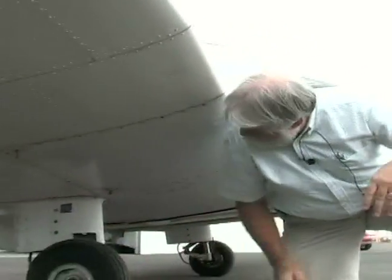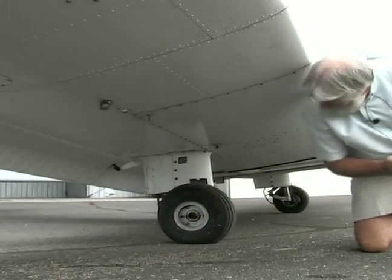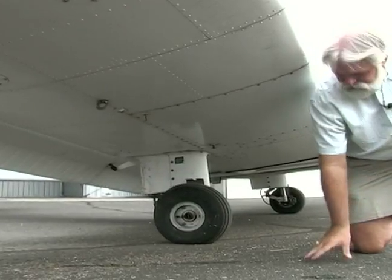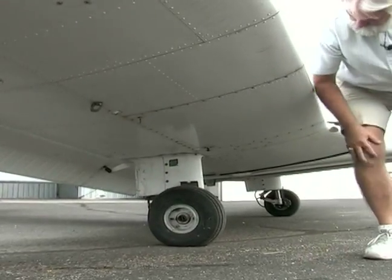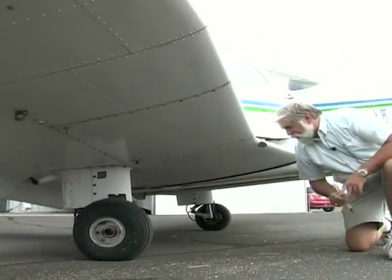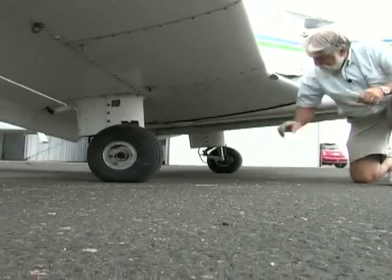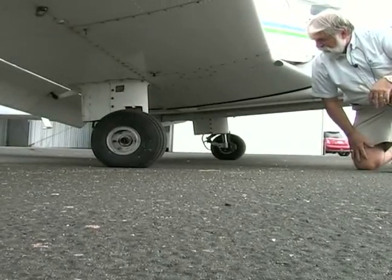Underneath here you have a tie down. You're also looking at your tires. You have a safety pin, cotter pin in there. Make sure that's on, and it's got fresh grease there because this just had a hundred hour inspection not too long ago. Back in here I check for the strut — make sure the strut is up high enough.